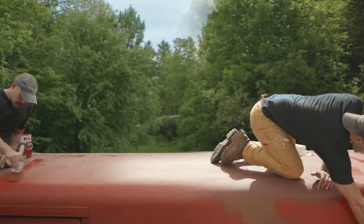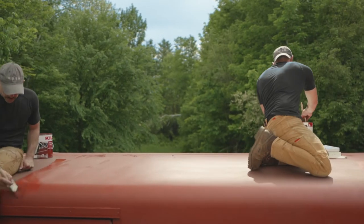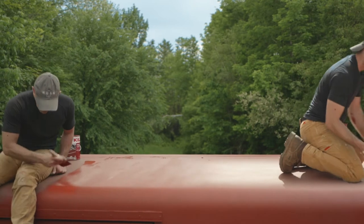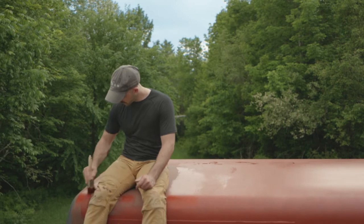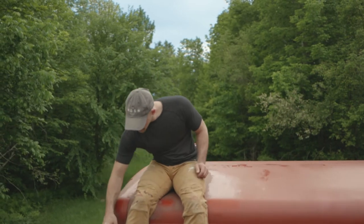I will be coming back to this and painting the roof white. That's to keep the heat off — it reflects the sun, keeps it cool in the summer, etc. But for now it's red.